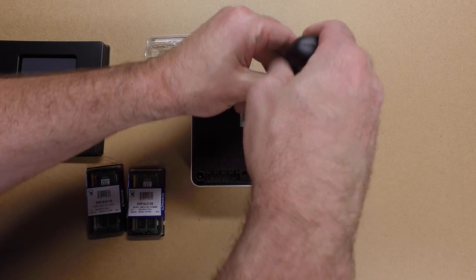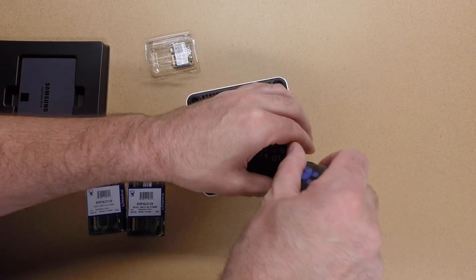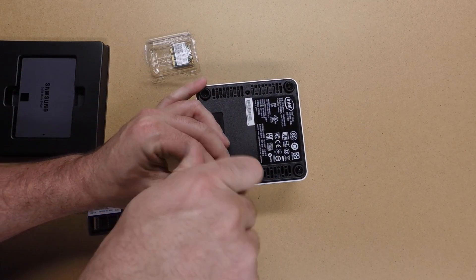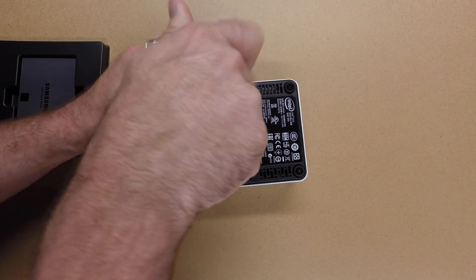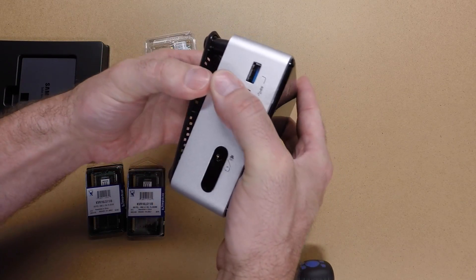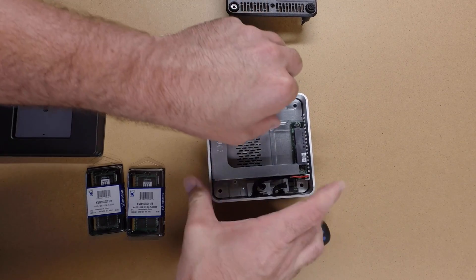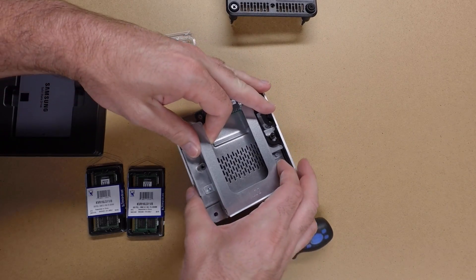To get started I'll remove the four screws from the bottom. Looks like this folds over.